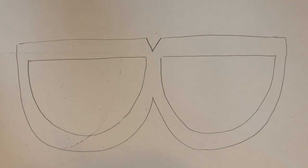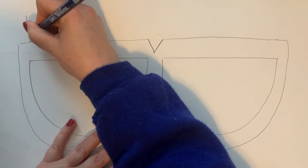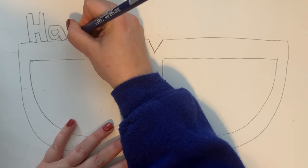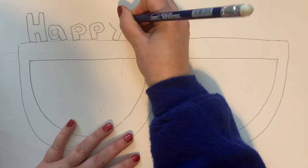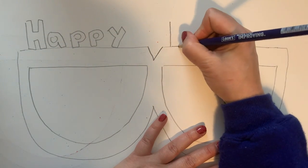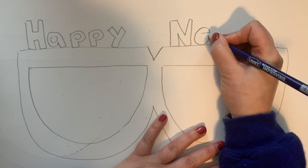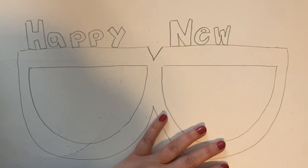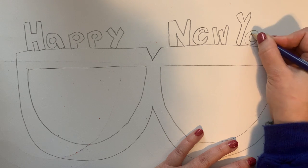Now I'm going to think about the decorations for my glasses. On my last example I wrote the year above it, but this time I'm going to write 'Happy' on one side and 'New Year' on the other, because I've seen a lot of those glasses sold at the stores this year. You'll notice on my other example I had put the year 2021 — that was technically 2020, but because we were looking ahead to 2021 that's why I had written that.